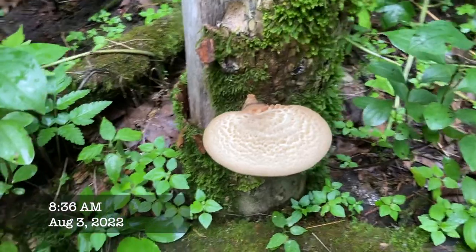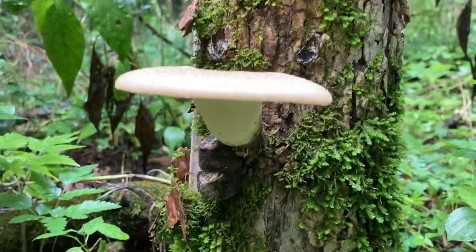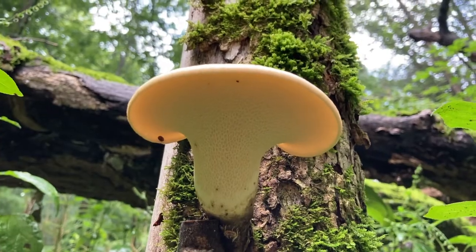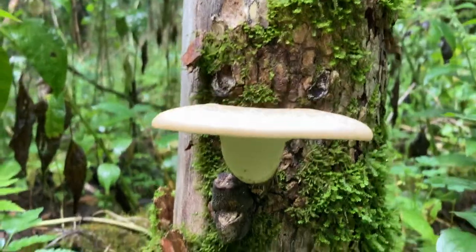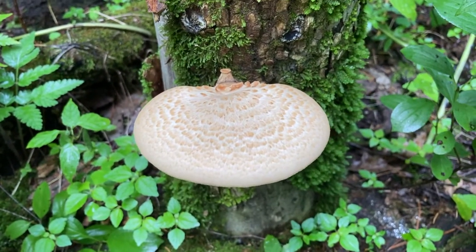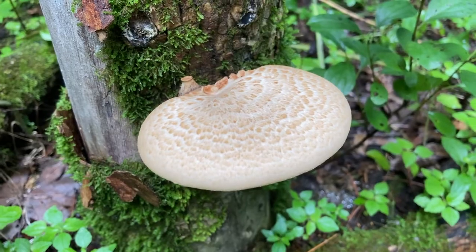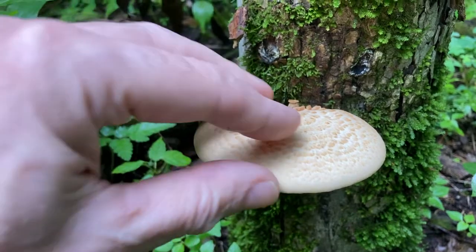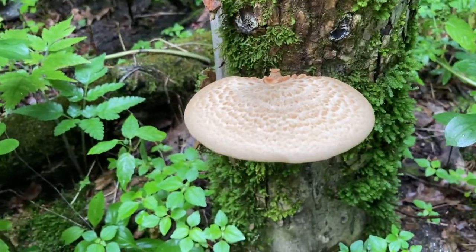Here's that same dryad saddle a few days later. We can see the pores on the bottom — that's where the spores drop out. This one I would consider prime for foraging and eating. Still tender, not buggy, yummy.